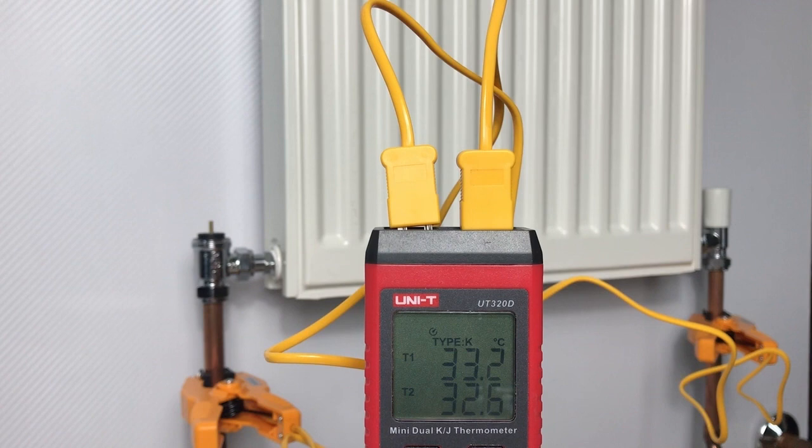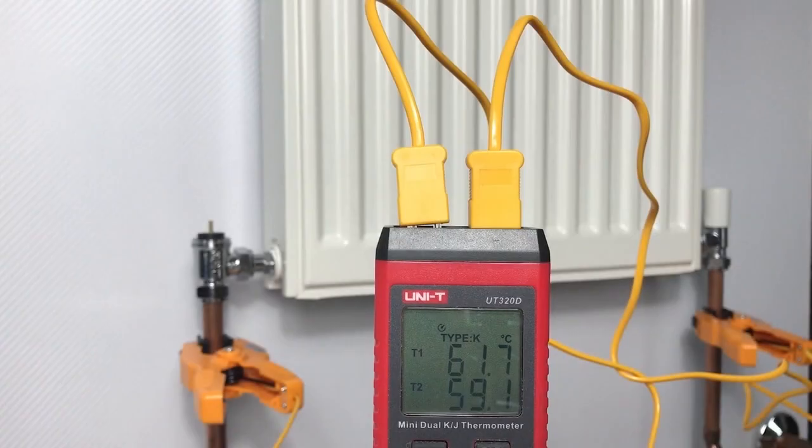We're looking at around a 12-degree drop across this radiator. Given that this radiator is about five away from the boiler, I'd expect the setting to be around three or four, and I'd also expect to see a slight drop in flow temperature compared to the first radiator. After a few minutes running, the flow is up to temperature and the return is very similar, so this radiator really does need to be throttled and have some resistance added to benefit the rest of the system.